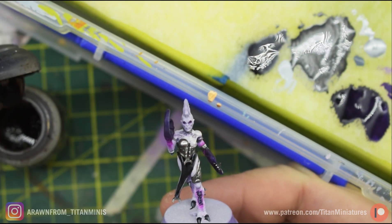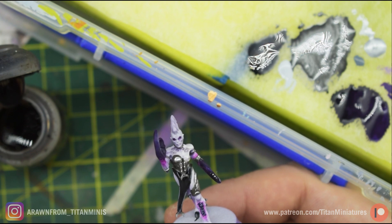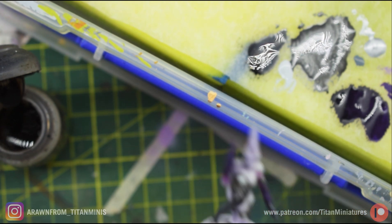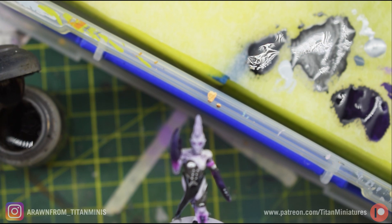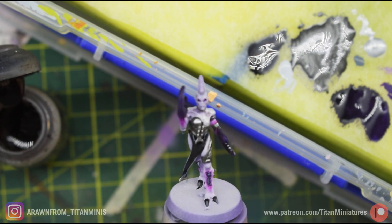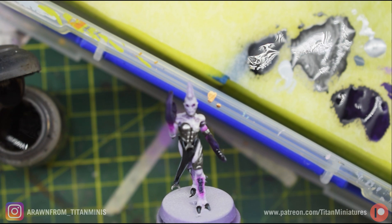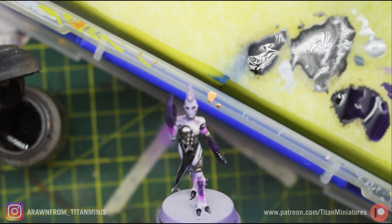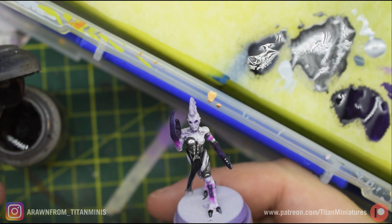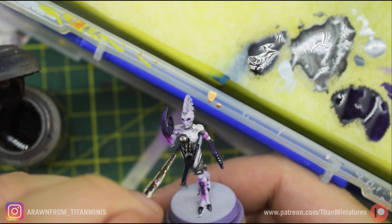Now I'm going to hit the metals with a wash — my favorite wash that appears in just about every tutorial I make. It's like the old Games Workshop Devlan Mud. It's a mixture of one part Agrax Earthshade, one part Vallejo Game Color Black Ink, and a medium — any medium will do, but Vallejo's is what I use, or Games Workshop's Lahmian Medium. It's a nice black-brown wash, and I'm using a brown wash because I want a little bit of warmth somewhere on this model.